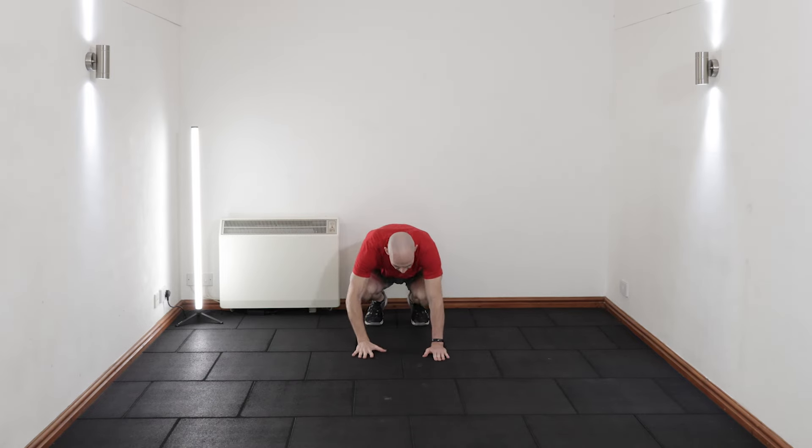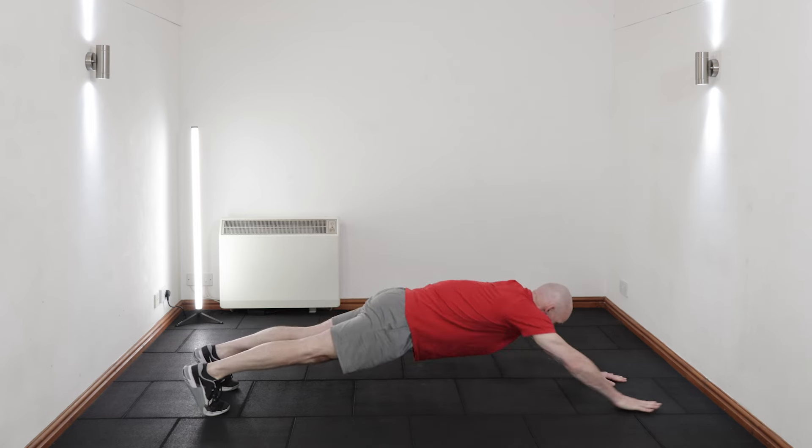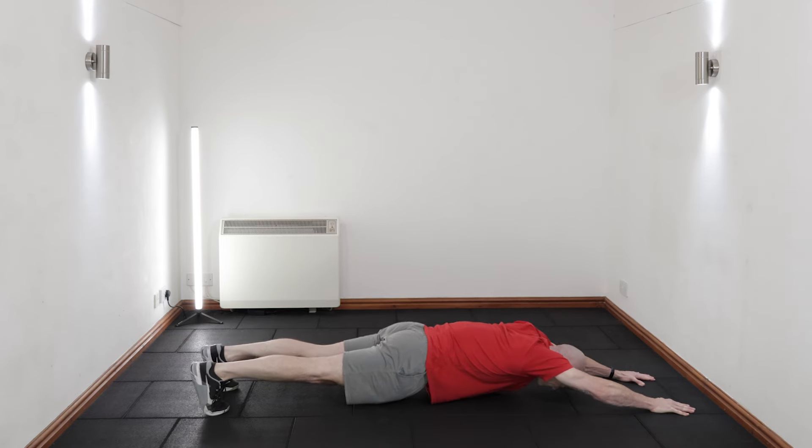To make the exercise harder, add a two to five second isometric hold at your full extension on each rep.